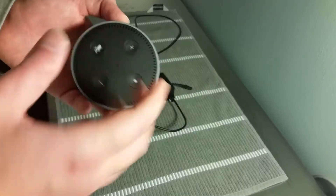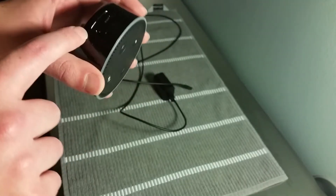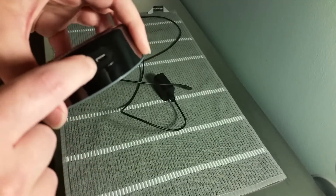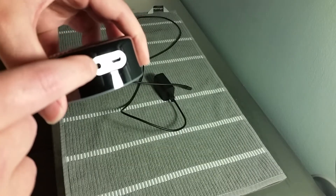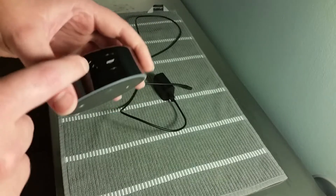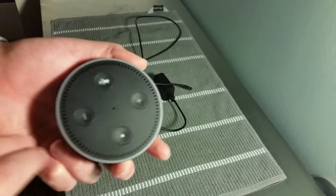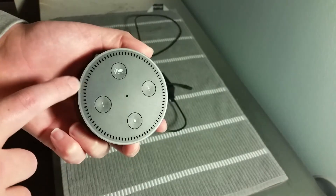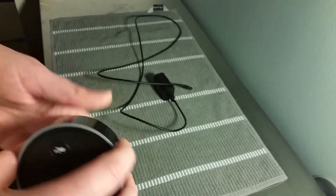After I finish going over the device, I'll show you how to get into the Alexa app. We also have the area where you plug in the power cord, and this little circle here is your auxiliary output, which lets you plug in headphones or speakers. This device also supports Bluetooth speakers, and they recommend keeping the device at least three feet away from the Bluetooth speaker for optimal pairing.